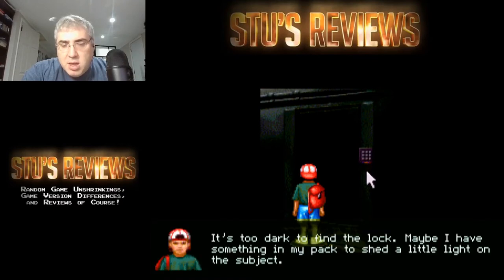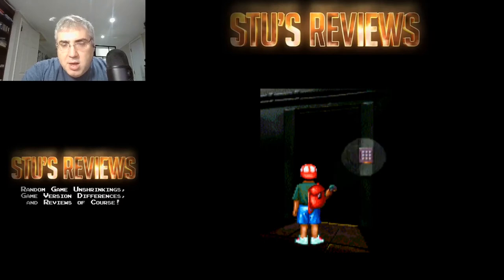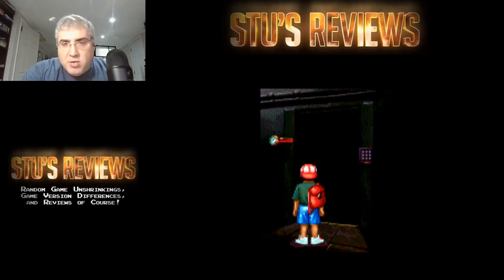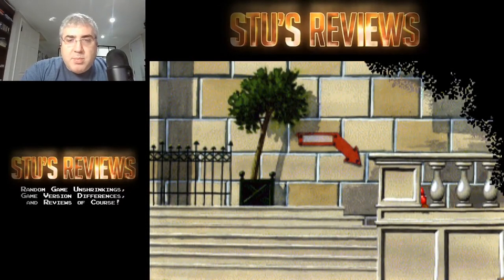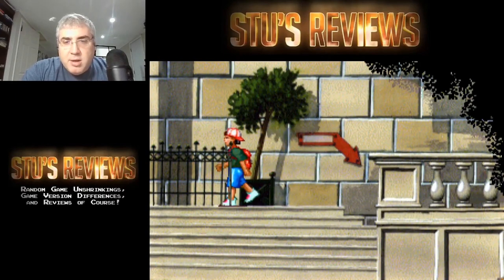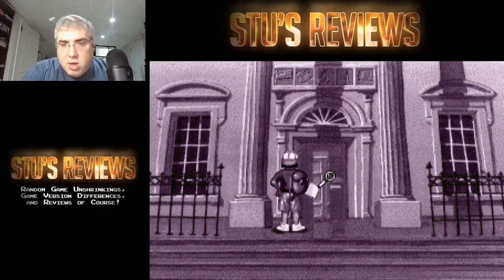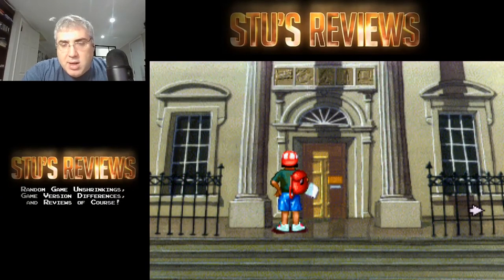Too dark to find the lock. Maybe something's in my pack. I have a flashlight - I forgot about that. So I have a flashlight, but I don't really know the symbols to get in here. I'm going to look at the front door. 'Welcome to the museum. Museum is closed for repairs. Authorized personnel may enter through the side door.' So I guess I have to figure out how to get through that door.